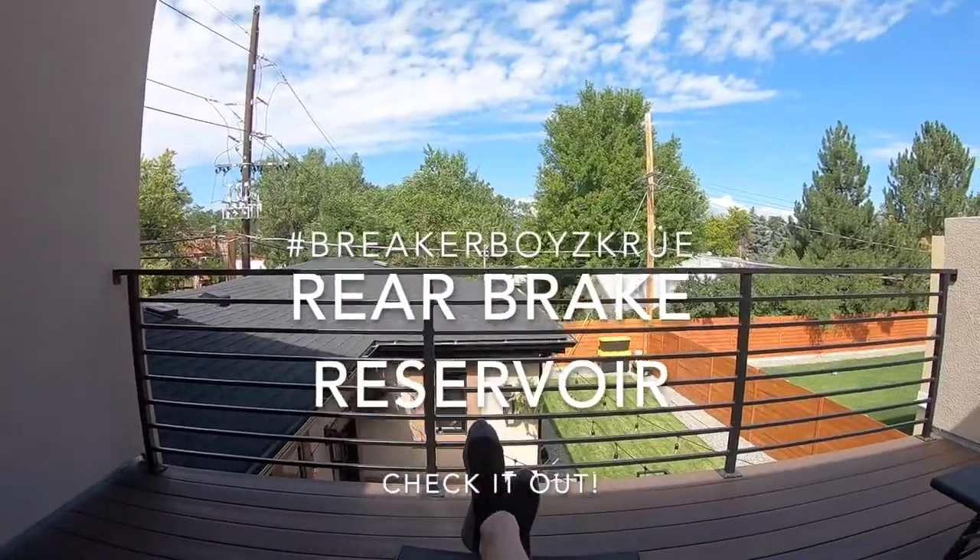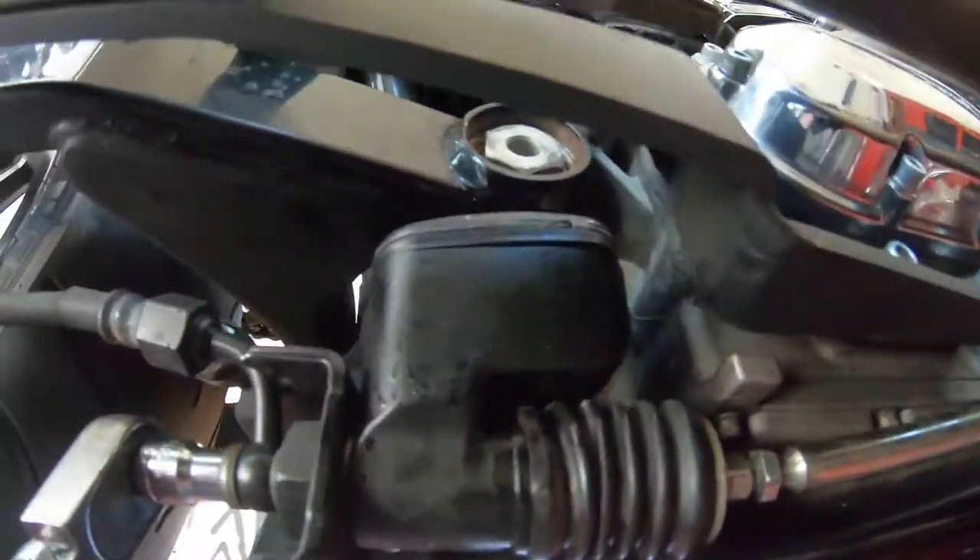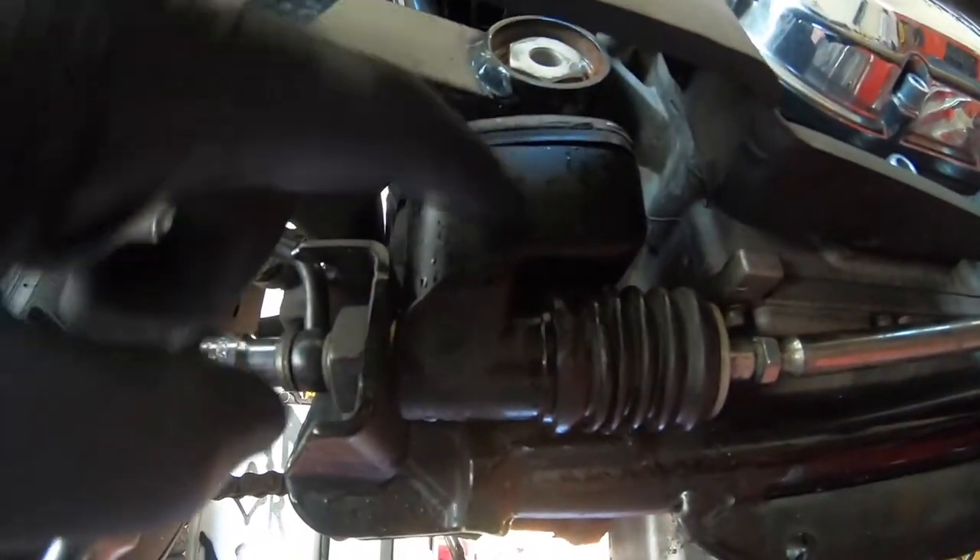Morning Joe, before we get into working — what are you doing on the roof? Today, Breaker Boy's Garage, we are replacing this motherfucker.